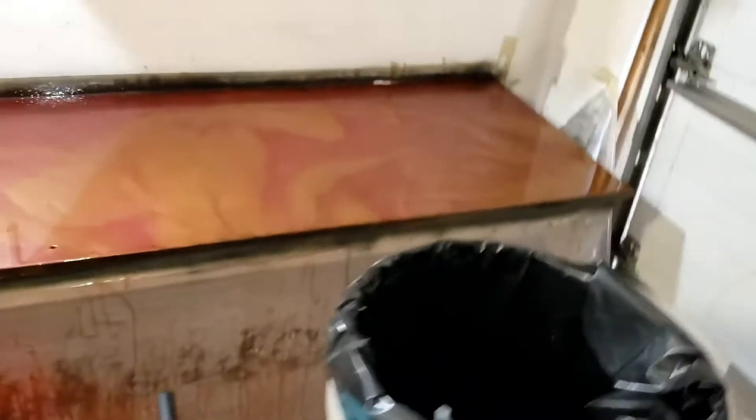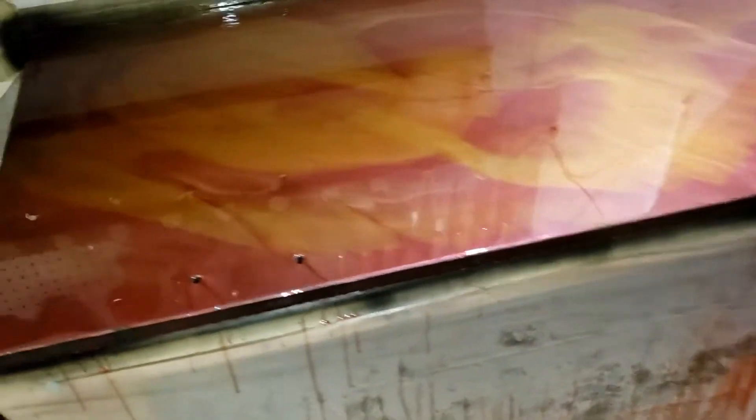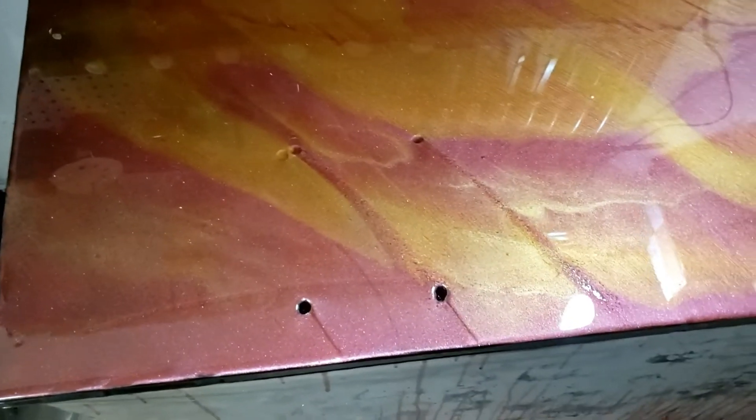I want it to be shiny. But it is spectacular — I love it. And Stone Coat Countertops — this is the end of my very first countertop pour. I have used their craft resin and their casting resin. This is just phenomenal. Thank you, Stone Coat Countertops.